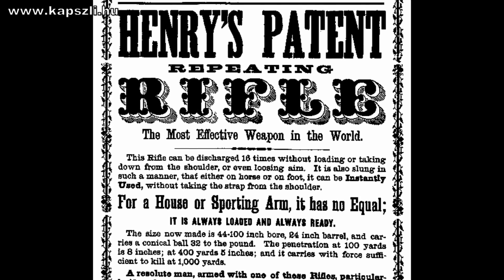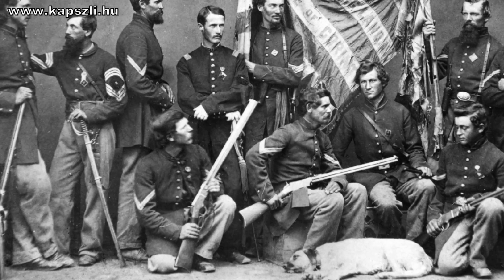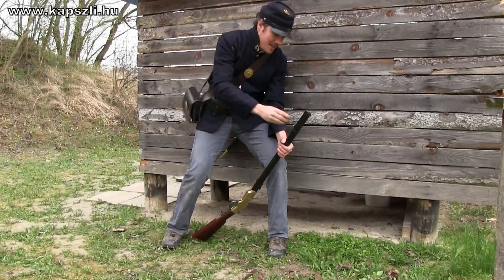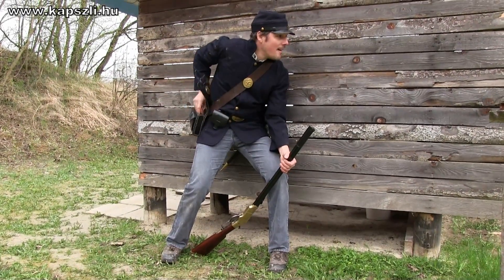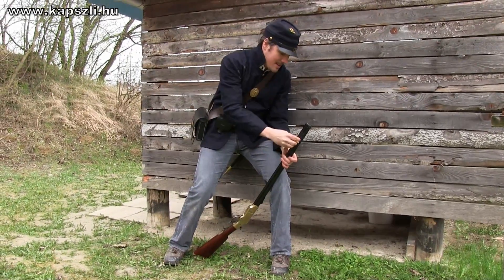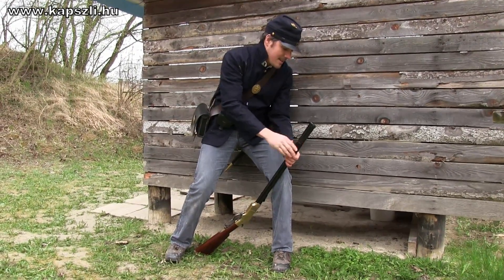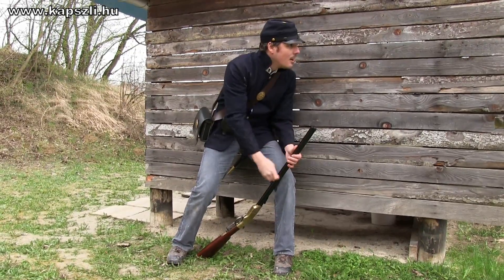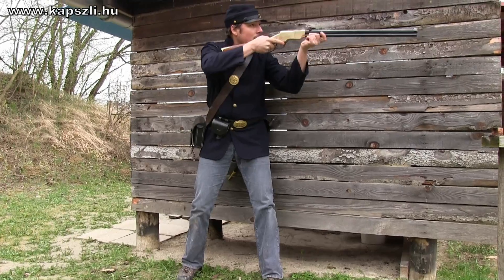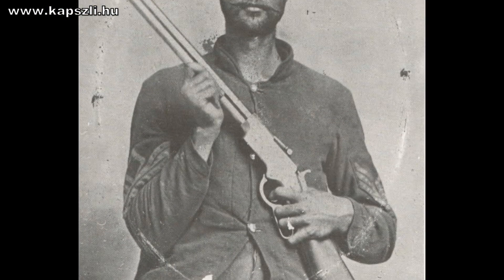The Henry saw service in the Civil War, but not in huge numbers, so it did not have too much impact on the outcome of the war. The new rifle was tested by the Army and the Navy with nice results, but the cartridge was considered too weak for service. Only about 1,700 pieces found their way to the battlefield. But the rifles achieved a good reputation, with rebels calling them 'the damn Yankee rifle you load on Sunday and shoot all week.'